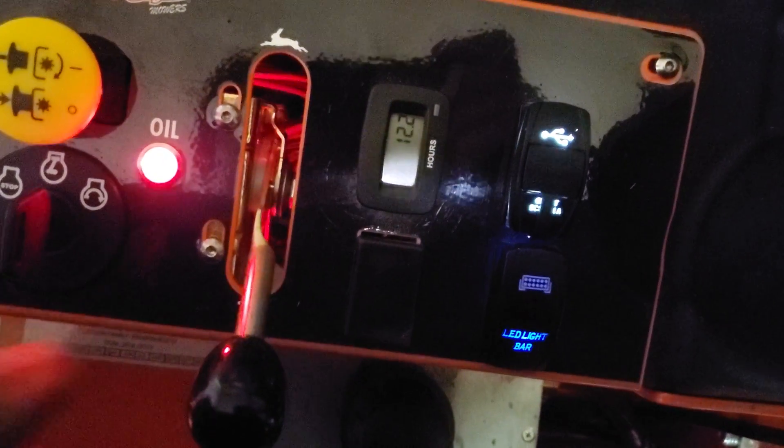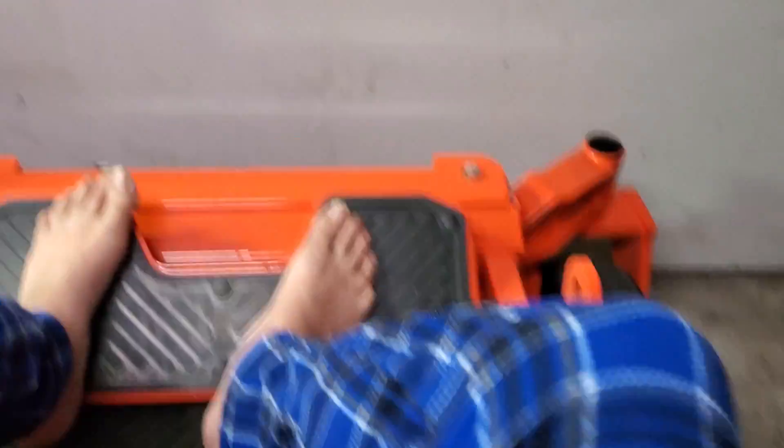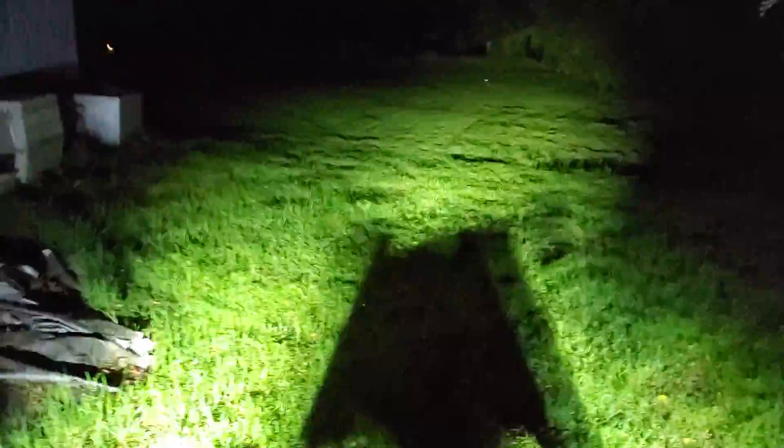Got it mounted, so with my switch — boop. You can see it. The only light is coming from in the shop. You can see it's dark out. Boom. That's with the lights on.